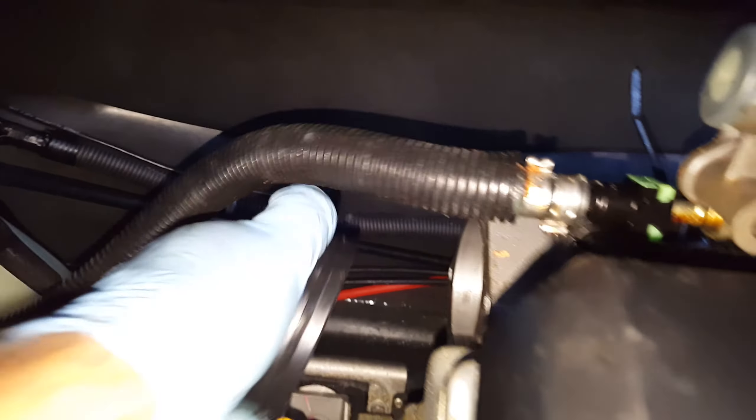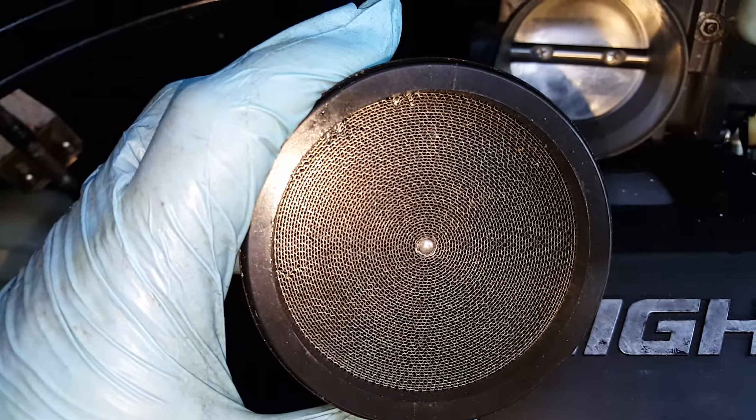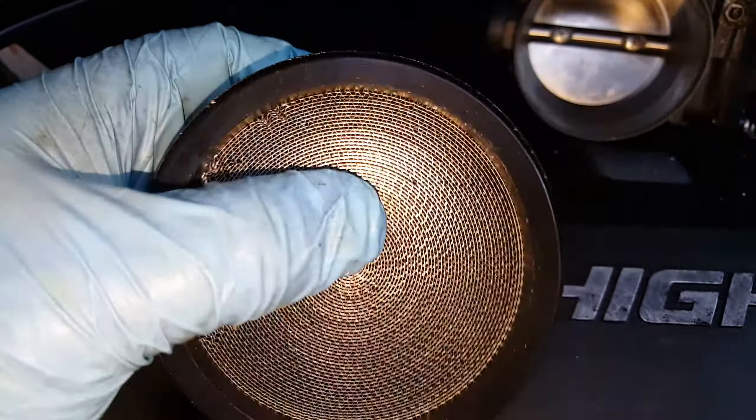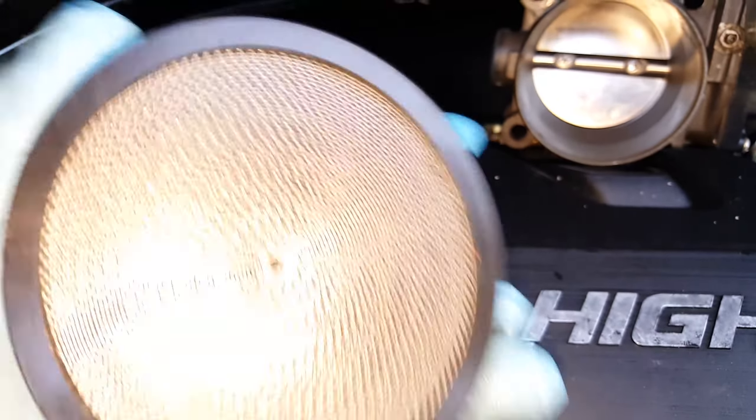You need a flathead screwdriver to pop it out. But look at this thing — you can't even see anything through it. I don't see how air even travels through this thing.